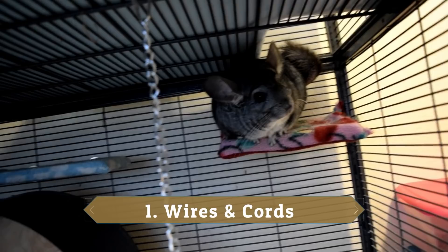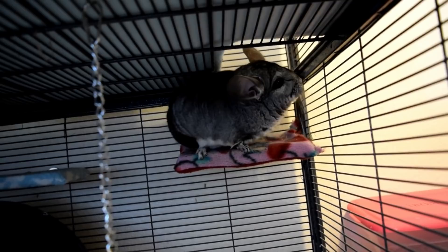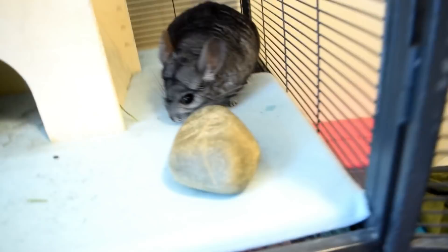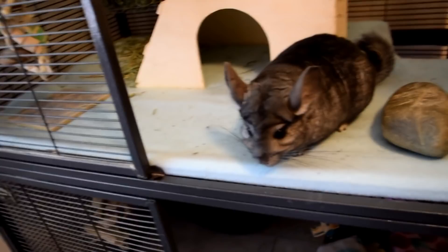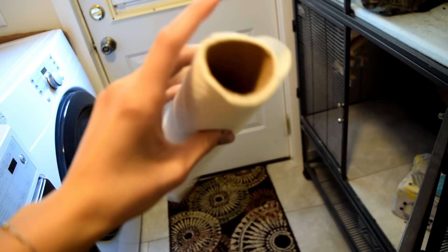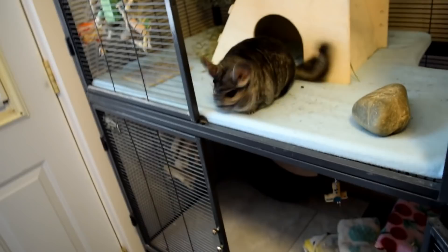The first thing to watch out for is wires, cords, or any kind of electrical items your chinchilla can get to — like phone chargers or lamps. Make sure they don't have access, because if they chew through them — which they can very easily with their sharp teeth — they can electrocute themselves or ingest toxins. You can block off wires, unplug and put them up out of reach, or run them through a tube like a paper towel tube. Whatever works — just make sure your chinchilla cannot get to wires or cords.